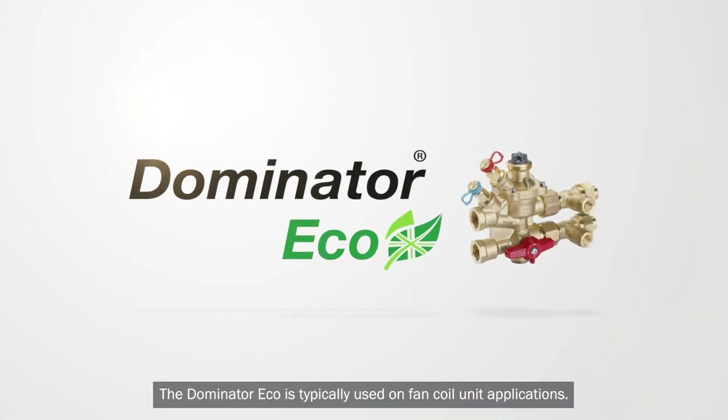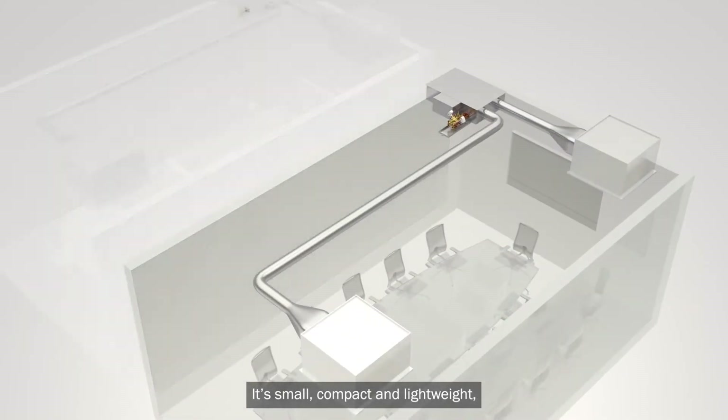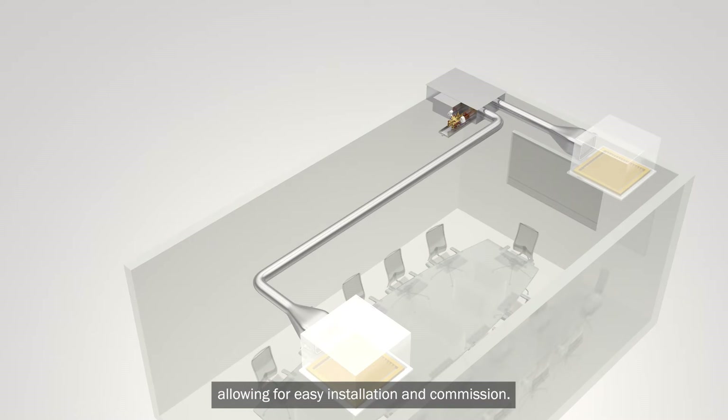The Dominator Eco is typically used on fan coil unit applications. It's small, compact and lightweight, allowing for easy installation and commissioning.